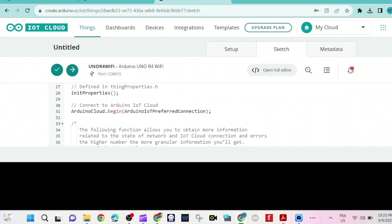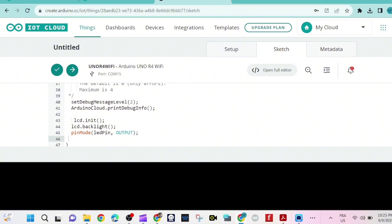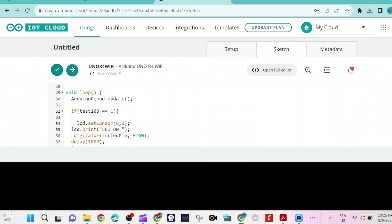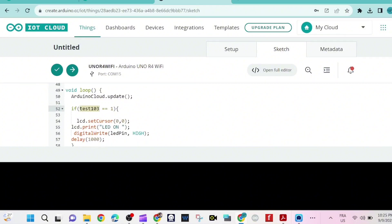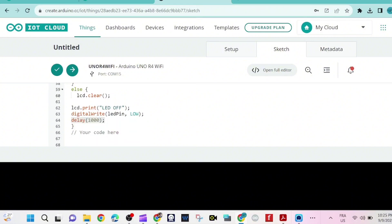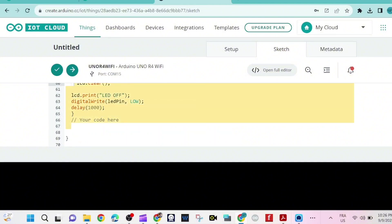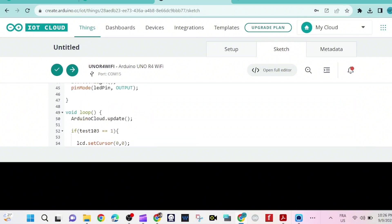We are creating the LCD object. We initialize the LCD display and turn on the backlight. Pin 13 is set as an output. If the variable test103 equals 1, we move the cursor to a set position, print a message, and turn on the LED, then wait 1000 milliseconds. If not, we clear the LCD, print another message, and turn off the LED, then wait 1000 milliseconds. That's our program.